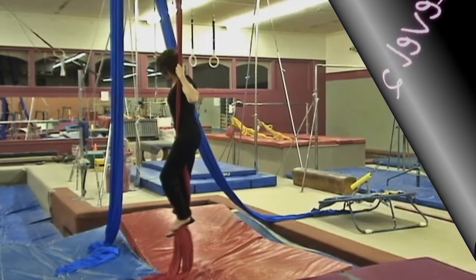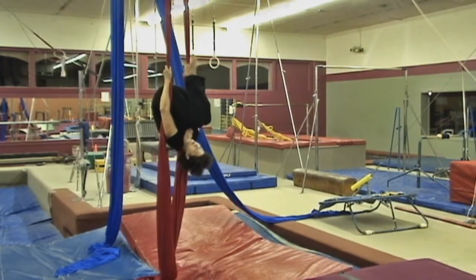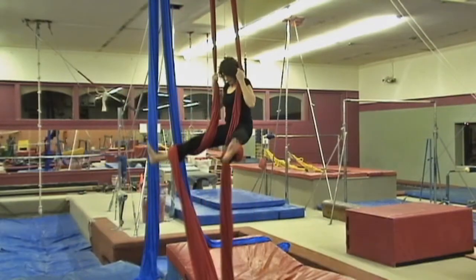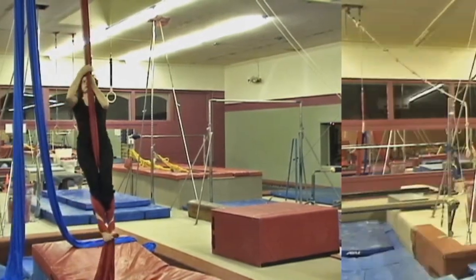Have your body between the fabric. Roll up like you're doing the back roll. Grab your feet through the middle. Then wrap one and then the other. Bring your toes together.